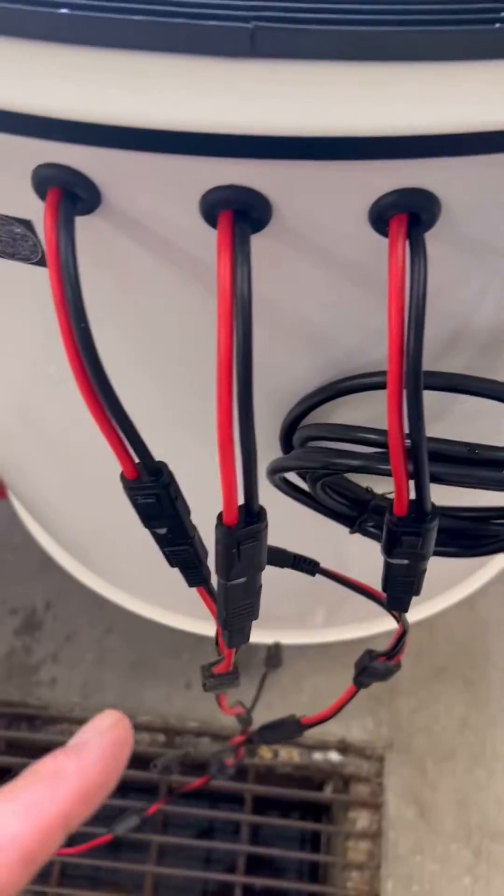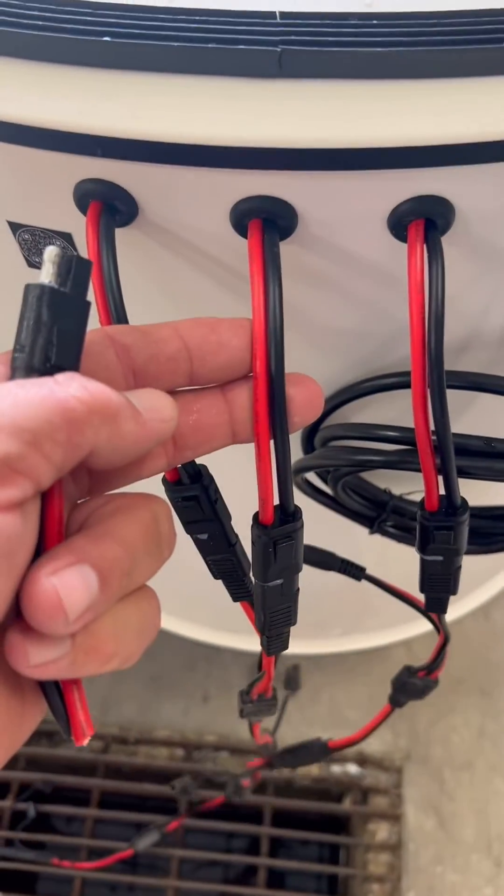Top right-hand corner is your serial number. These are your three quick connects: pump, pump, and the middle is your light.